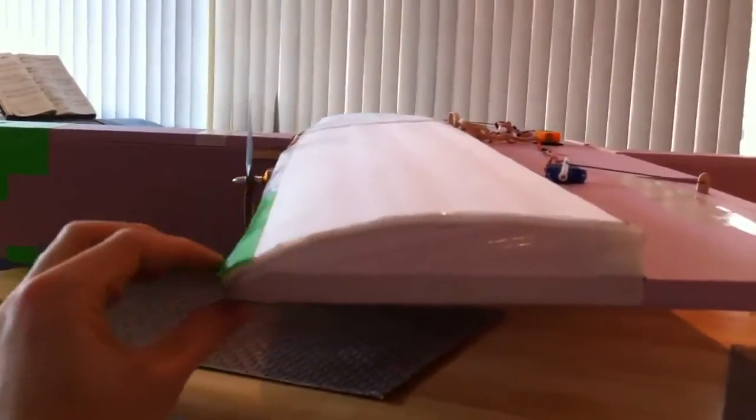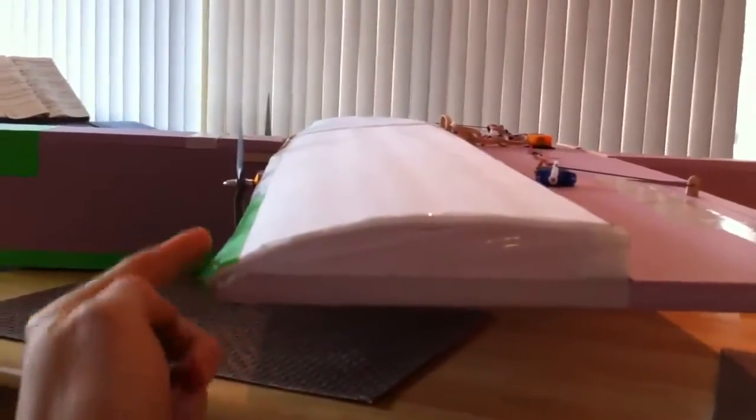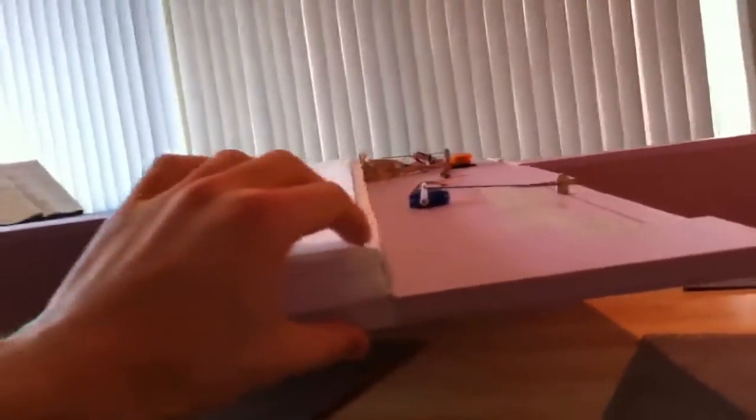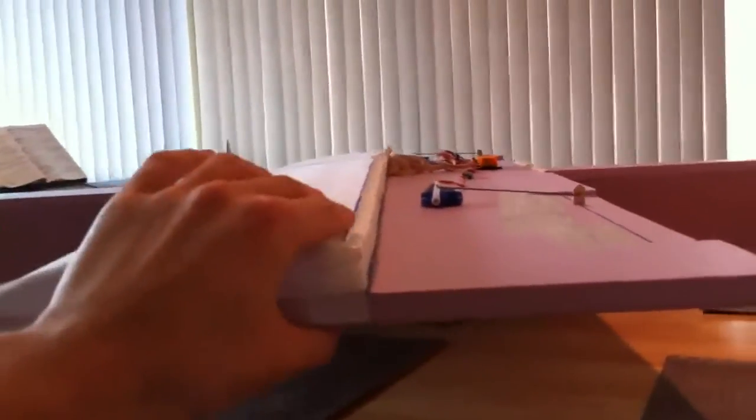All I did for this is I bent a piece of 6mm depron and hot glued it along the front, the leading edge. I bent it back to a step that I made with foam, hot glued it along there, and just put tape over here. There's no support along the whole length — absolutely nothing in there — but it works just great.